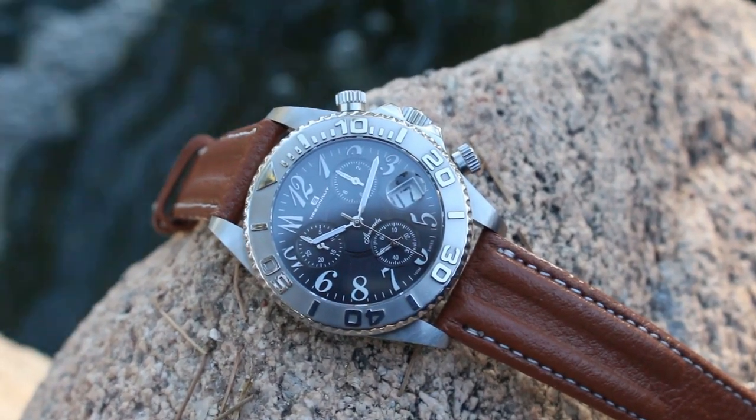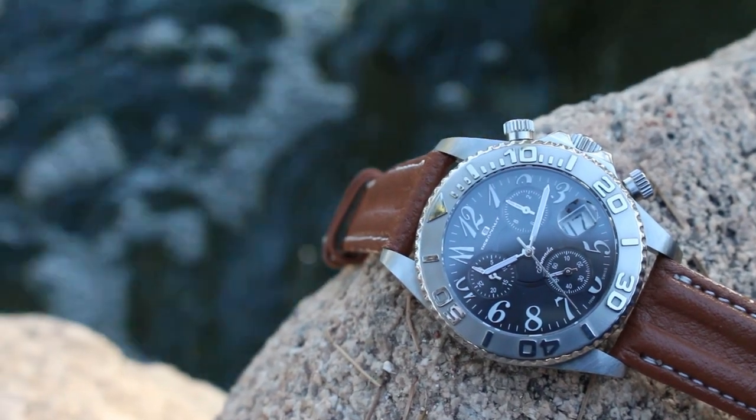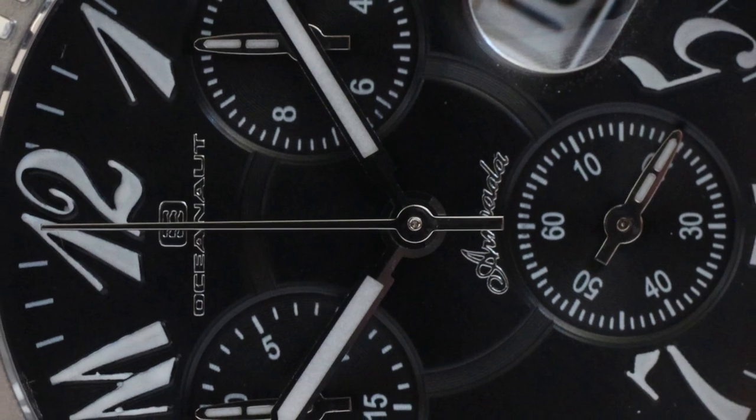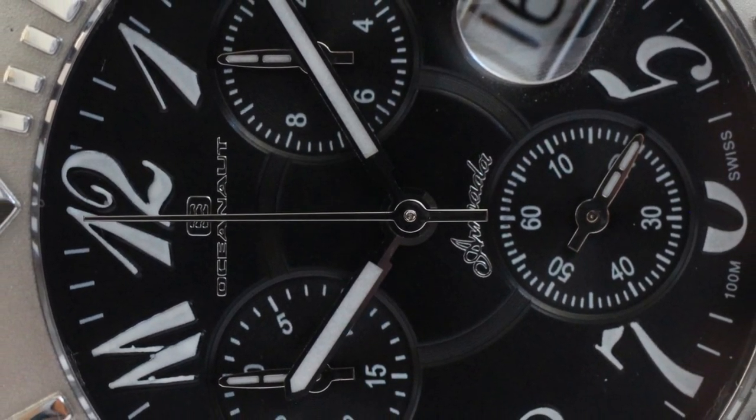The dial doesn't look too busy, with everything evenly spaced out. The watch is topped off with a sapphire crystal and a rare date magnifier at the four position, which blows up the date window nicely.